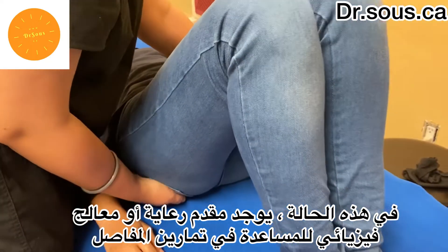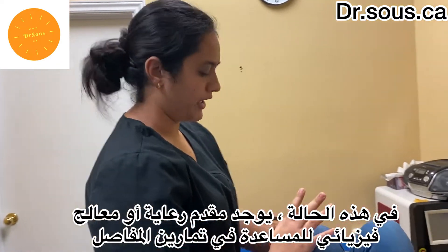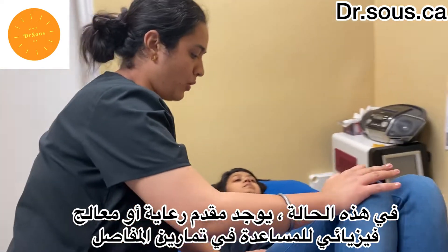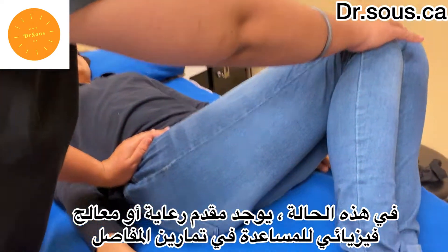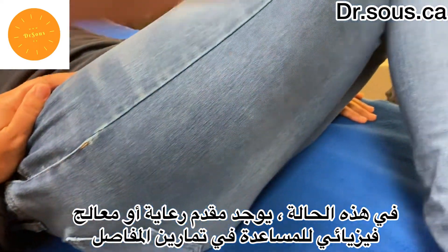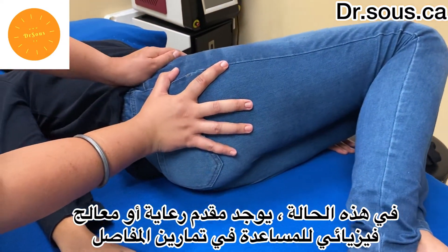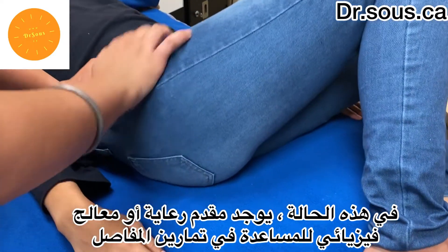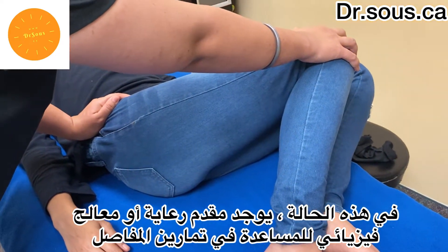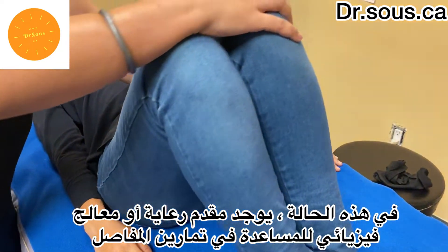The second one is the sideways rotation. We'll place one hand on the hip and force the legs to the opposite side. Make sure the hip is not fully tilted — it should be supported and the legs bent to the opposite side. These were some passive movements for when the patient is not able to do them by himself. Thank you.